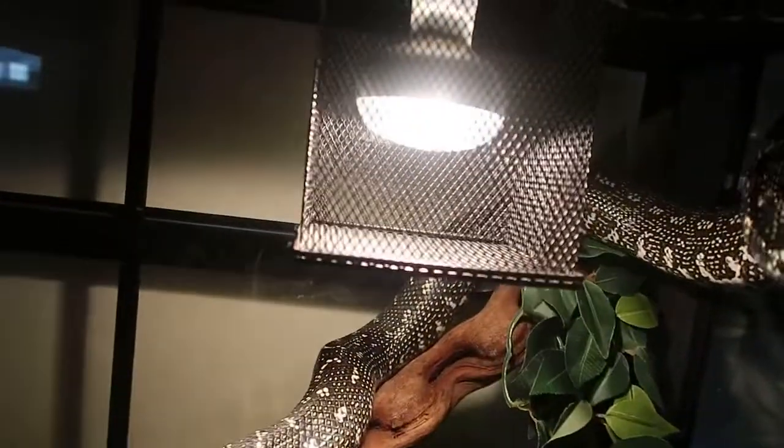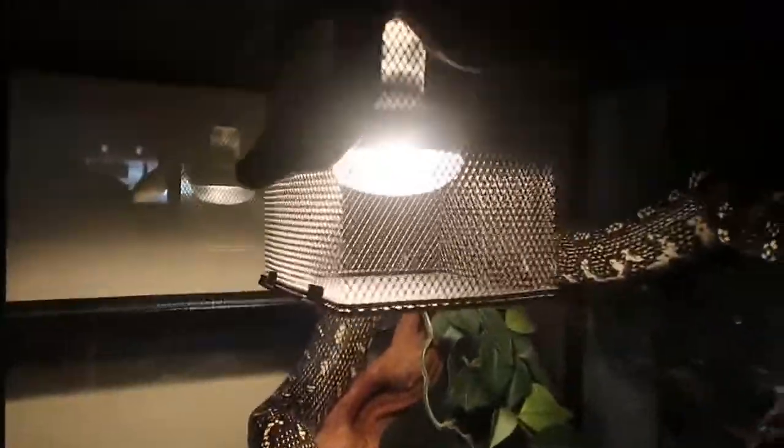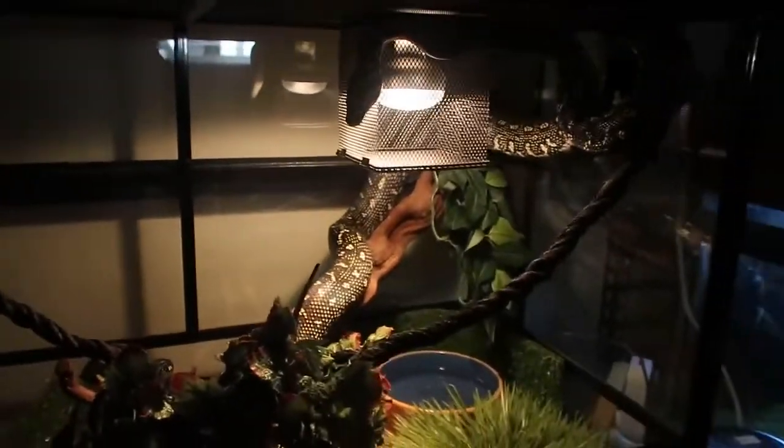She's a pretty big girl — around two meters, maybe a tiny bit more. I tried feeding her yesterday but unfortunately she didn't eat, so I'm going to try again next week and see if she gets hungry.